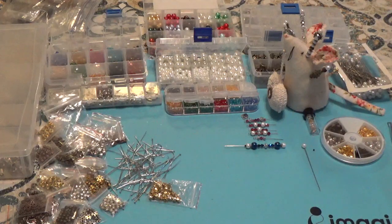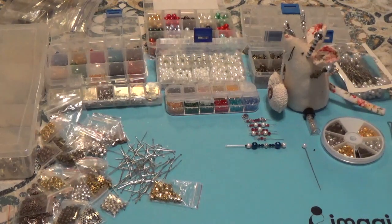Hi, Debbie here and welcome back to my channel and another BB Craft project share. What I've been working on are some stick pins and glue bottle charms. I will leave a link to BB Crafts and all the products I use to make these projects in the description box below.